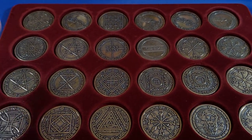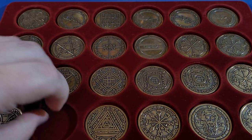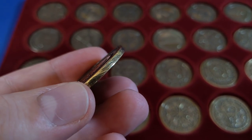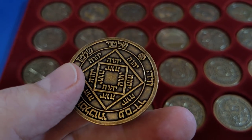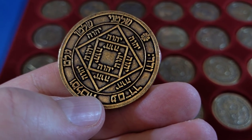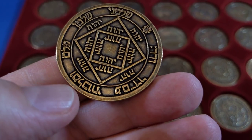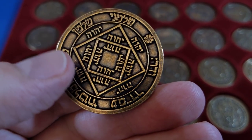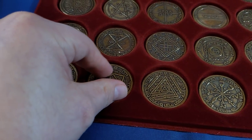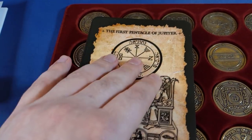One thing I can definitely tell you is that the production value on this is absolutely terrific. They're available in two colors: a silvery color and a goldish, bronzish color. They are just really very beautifully produced. I really like the cards that come along with the set.